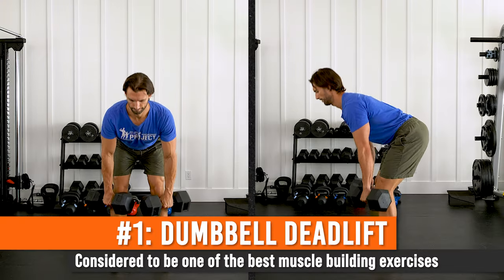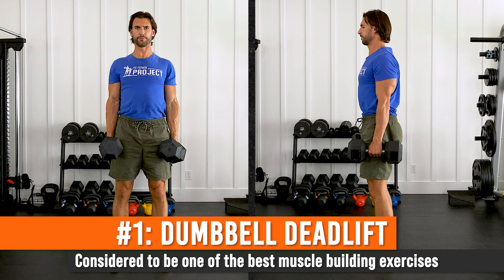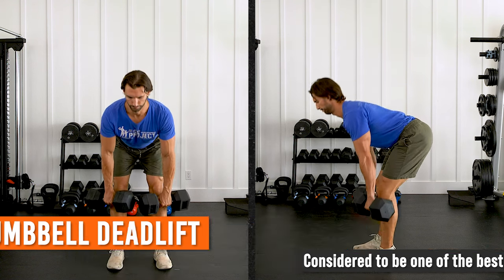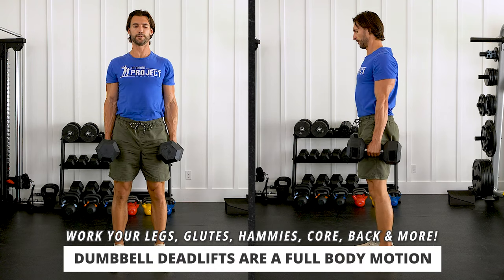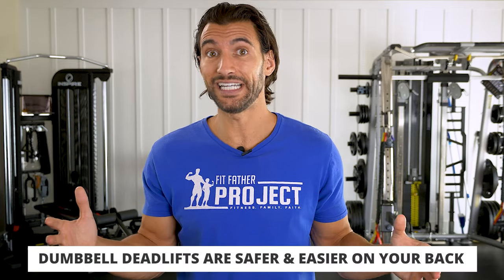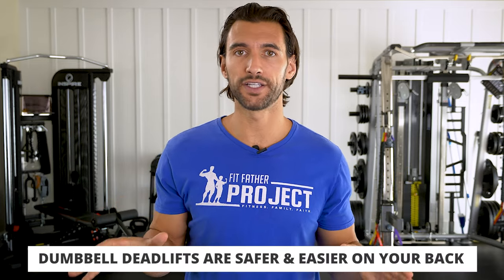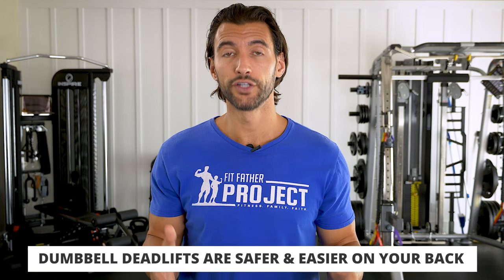Exercise number one is the dumbbell deadlift. Deadlifts are among the best muscle building exercises — totally true. They are a whole body motion that works your legs, glutes, hamstrings, but also your core, your back, your arms, and they help correct your posture. The reason I think it's best to do dumbbell deadlifts after age 40 is it's typically easier on your back, and you can really align the dumbbells and do the postural flow in a way that feels really good on your body.